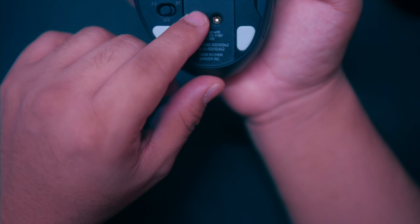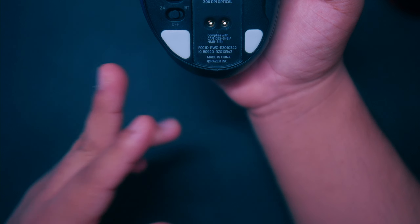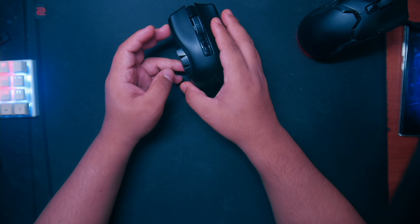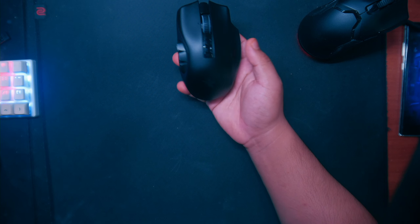It has 20K DPI and these mouse feet. I'm not going to use this mouse to try hard in any FPS or esports games. Sorry for the autofocus going crazy — I'll get a better lens and camera one day when I have the funds. Sorry if everything looks kind of weird and overexposed.